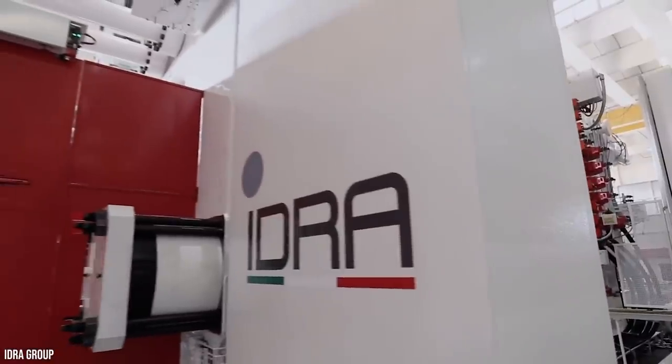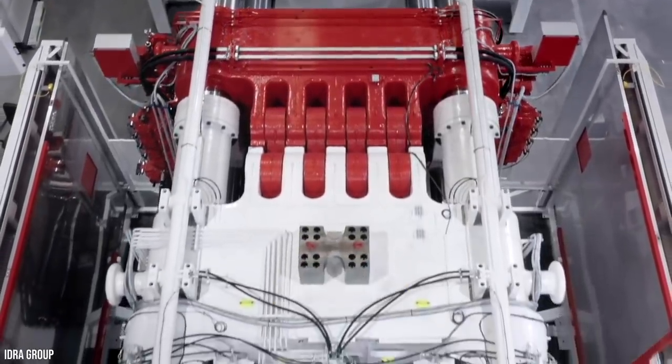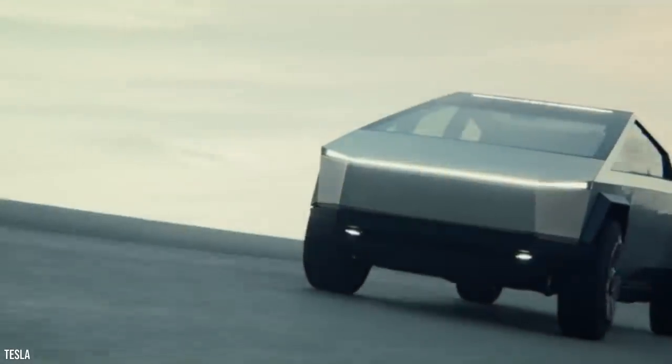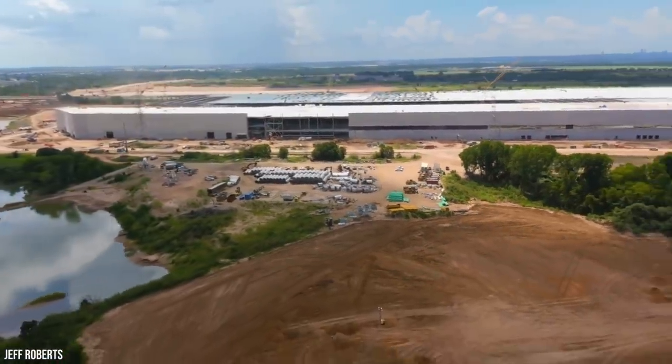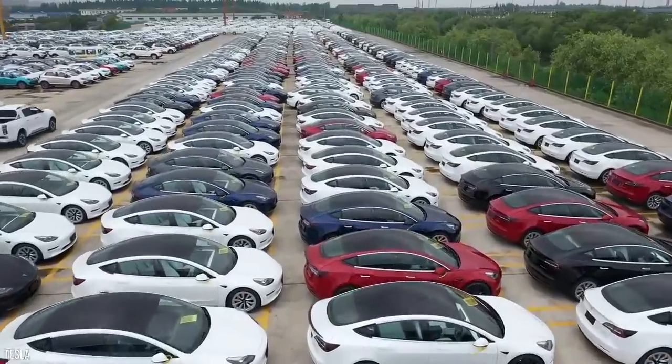The previous model they used, the OL6100CS, has up to 6,200 TF of clamping force. It's believed that the new machine is being developed with the Cybertruck in mind. The end game for Tesla using Gigapresses is to reduce their operational costs, making their vehicles more affordable for the public to purchase.